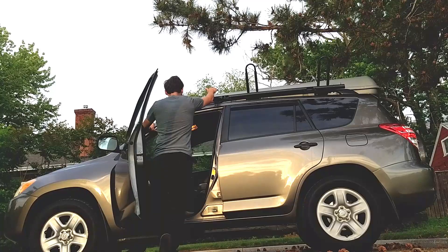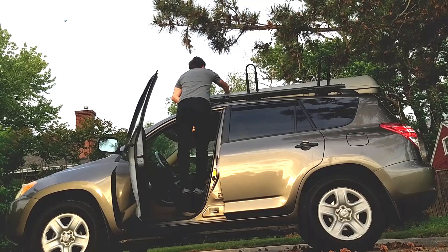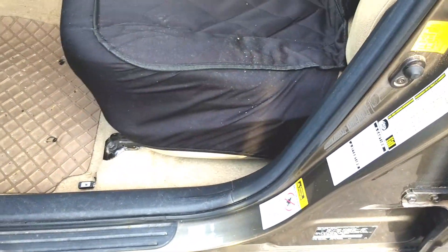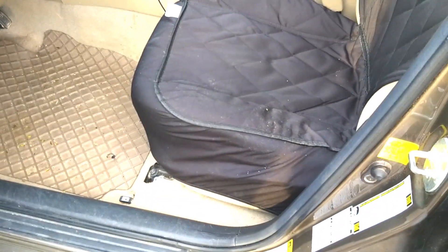There's one more thing I wanted to show you: I use it as a step when I want to access stuff on the roof of my car. I've found I want a little extra height sometimes when tying my kayak up there, so I step up here and get an extra foot of height. Because I have the seat cover on, I'm not getting the bottom of my shoes on the seat itself.